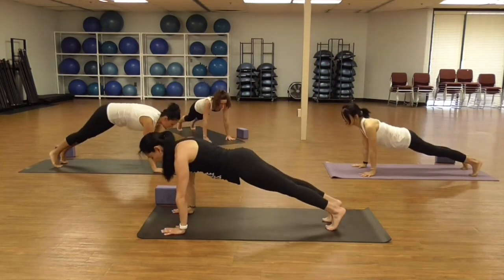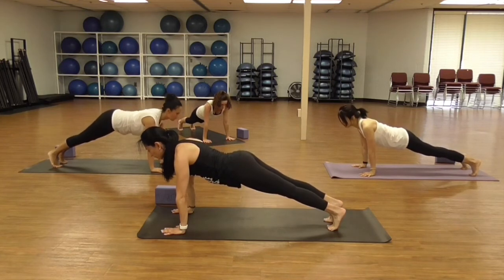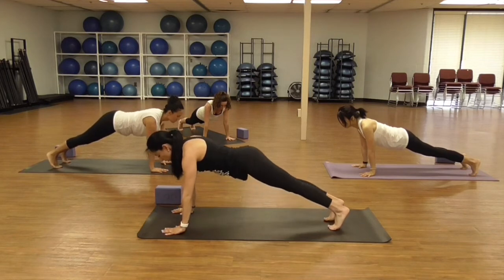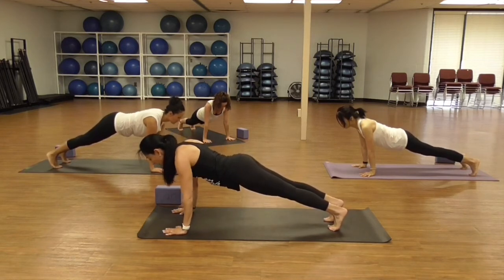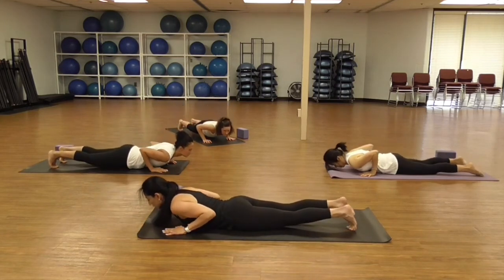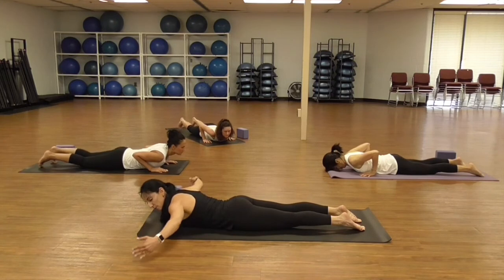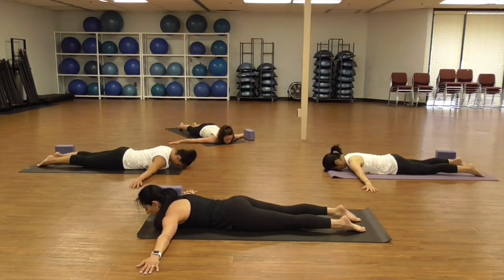Keeping those hips in line with your shoulders, chest up, open through the heart. Hold for a few breaths. Engage your thighs. One more deep breath in — hug your elbows and slowly come all the way down to your belly, untuck your toes. Open your arms to a T. Rest a little bit here, ground down.